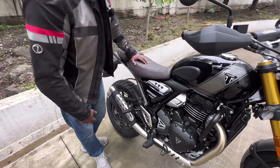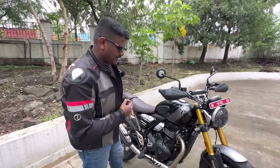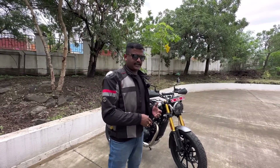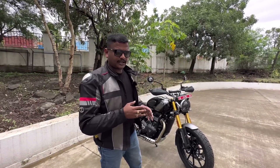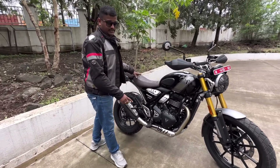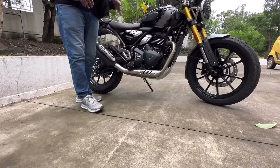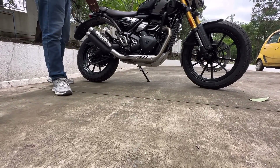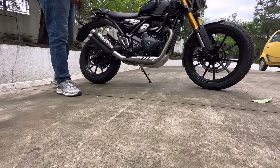The Scrambler 400X delivers maximum power of 40PS and 37.5Nm of torque, the same as the Speed 400. However, the ground clearance has changed — the Speed 400 has 158mm ground clearance, while the Scrambler 400X has 195mm ground clearance.